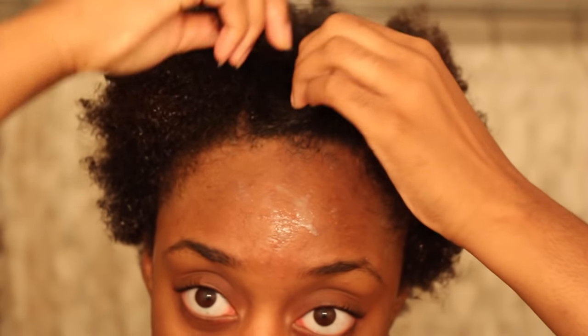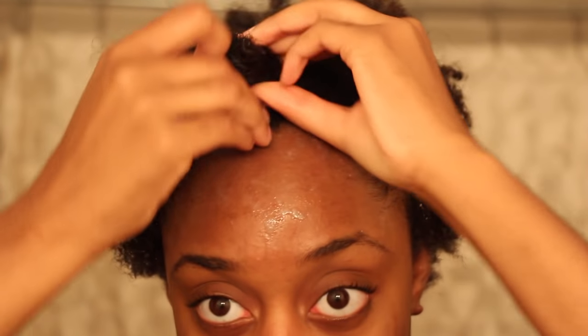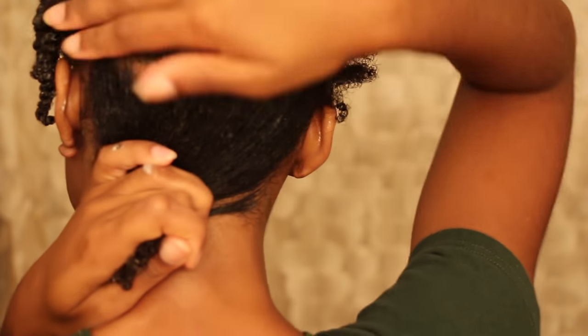So now I'm going to section off the part that's going to be my bangs. And I'm also going to section off the back and move this out of my way.